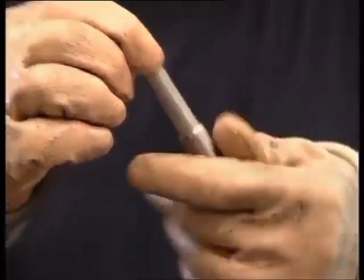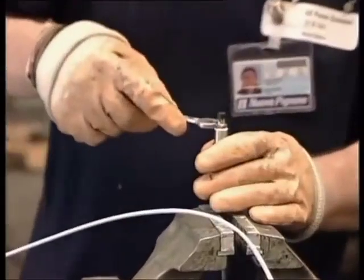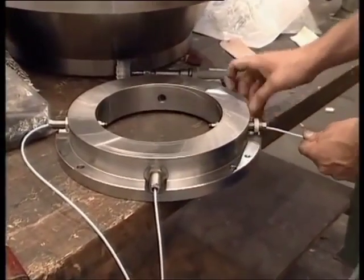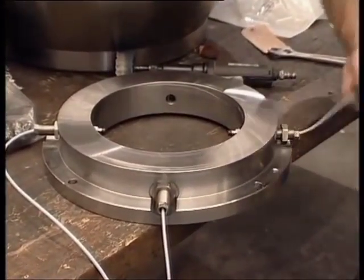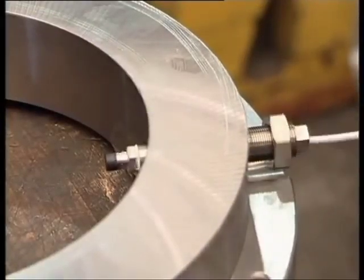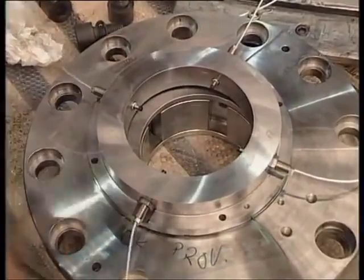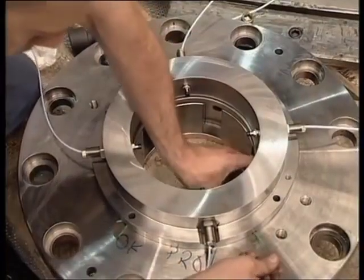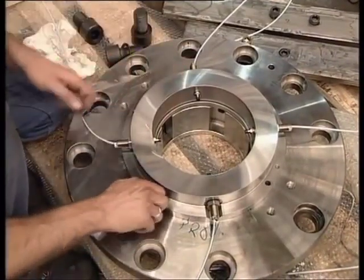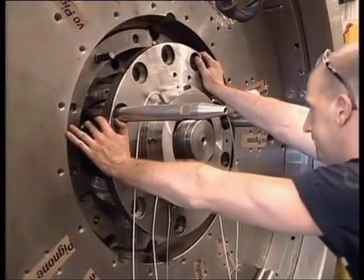These are the compressor's radial vibration probes that are being fitted here. They are installed outside the casing and therefore without having to disassemble any compressor components. The probes are calibrated and secured by nuts arranged in boxes fitted on the outer casing.